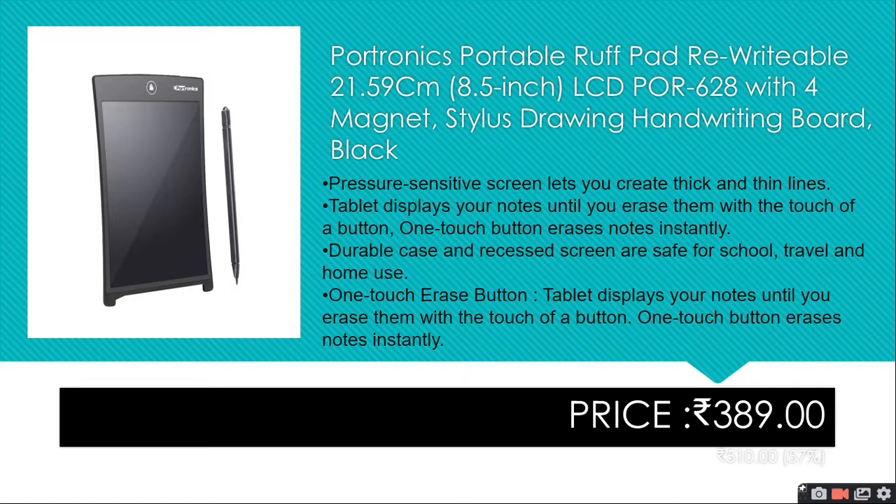This pressure-sensitive screen lets you create thick and thin lines. The tablet displays your notes until you erase them with a touch of a button — one touch erases notes instantly. The durable case and scratch-resistant screen are safe for school, travel, and home.